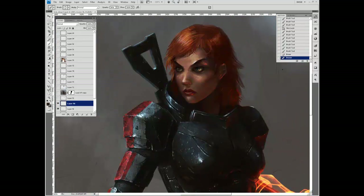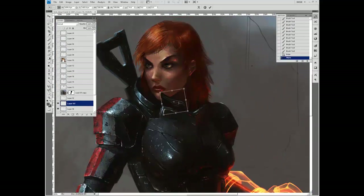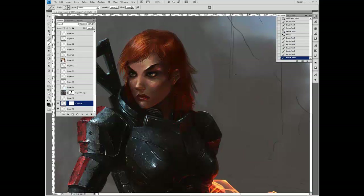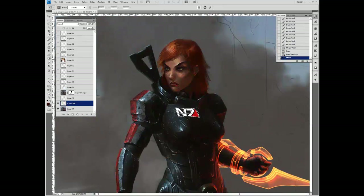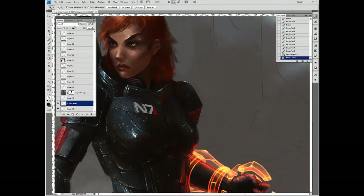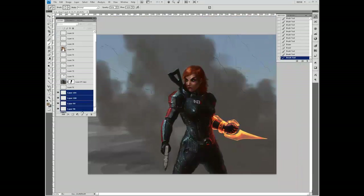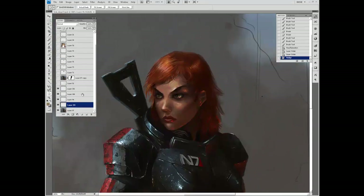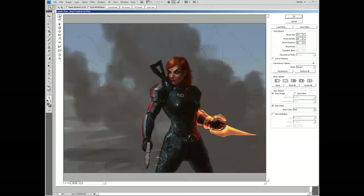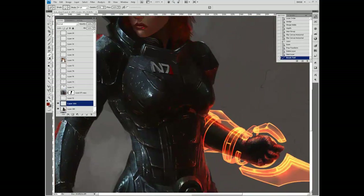Now I'm looking at my reference to make sure the armor details are correct. The armor is very detailed. Here I'm taking the N7 logo I found online, warping it to fit, and then painting in edges to make it look like it's embossed in or coming off the armor. A little bit of the Liquify tool, repositioning to get the center of balance correct.